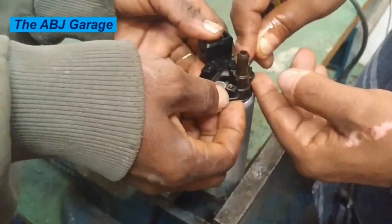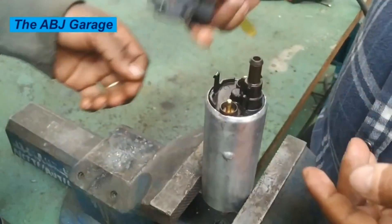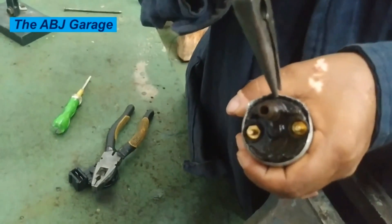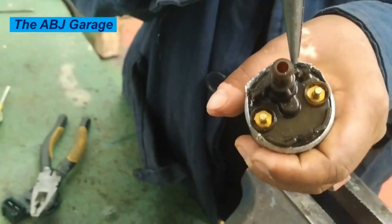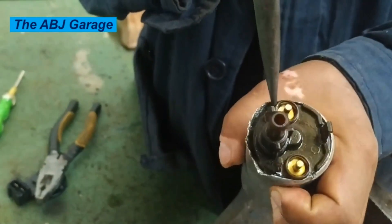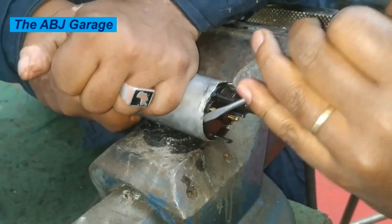Hello dear viewers, a very warm welcome to our channel. In this video we are going to have a look at how to tear down and repair a stuck gasoline fuel pump. Right here is a 12 volt gasoline fuel pump that has stopped functioning due to some stuck component. We are going to have a look at the inside and repair it if possible. In order to repair it, first pry the cylinder.